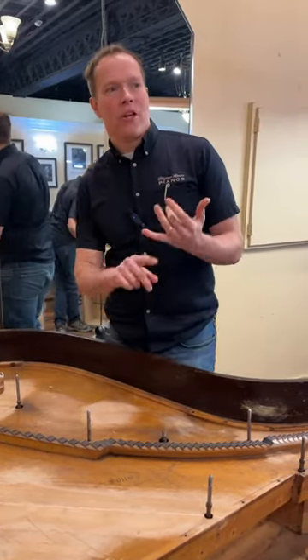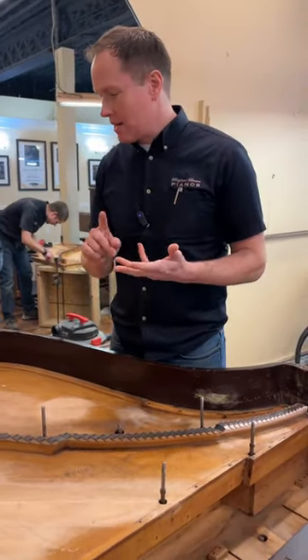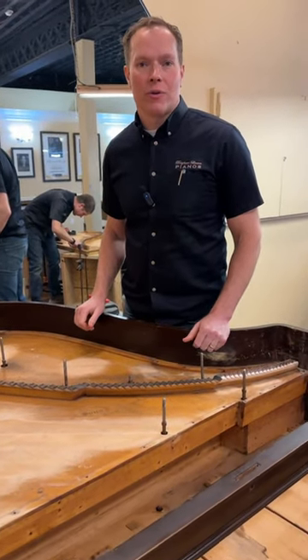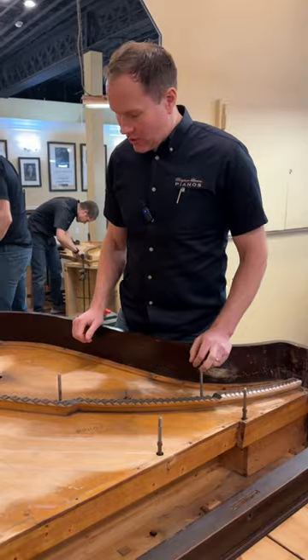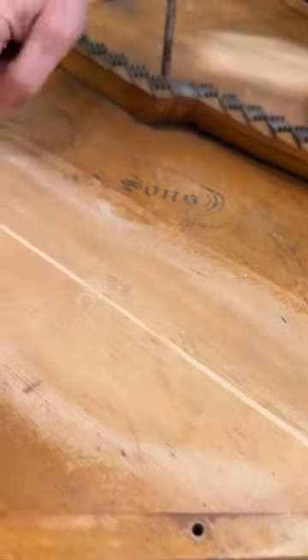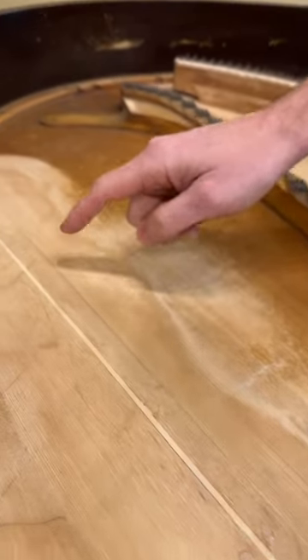The soundboard rib and bridge work on this one has been done. This is a Chickering that we're rebuilding from Louisiana, so all of that is ready to go. You can see where the ribs — those little dots — these ribs have been re-glued.